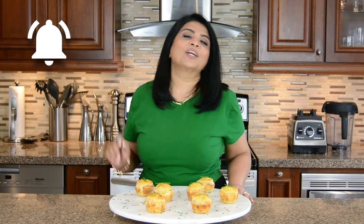Before I go, if you're new to my channel or haven't subscribed already, subscribe, and if you hit that bell icon you'll be notified every time I upload a new video. While you're at it, smash that like button and leave me your comments below. Thanks for watching — see you soon!